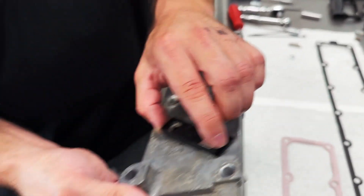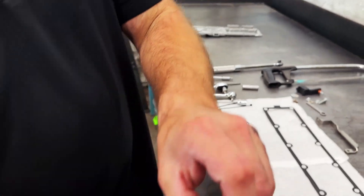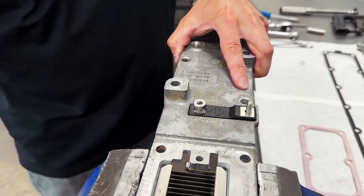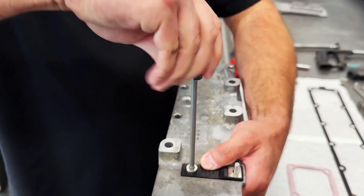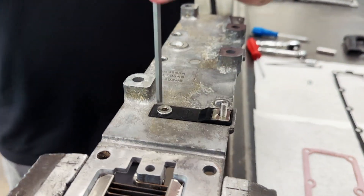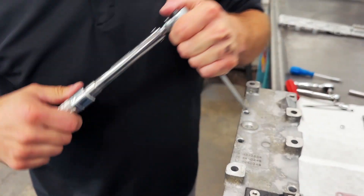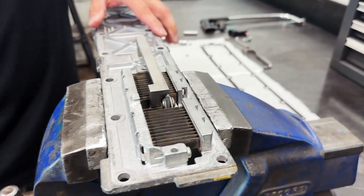Next, we'll take the new upper bus bar — it's got a little tab — and tuck it in. We'll take the new M8 bolt and start it into the lower bus bar. We'll take our torque wrench with the M5 Allen socket and torque this M8 bolt to 15 foot-pounds. Then we'll flip this back over and torque the M6 — which already has thread locker applied — to seven foot-pounds.